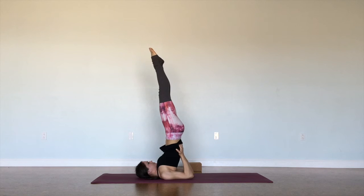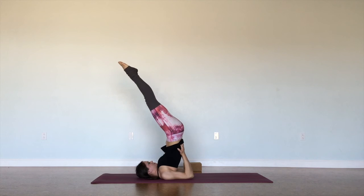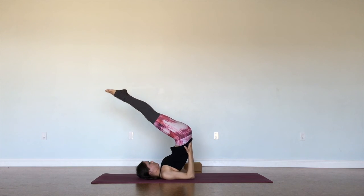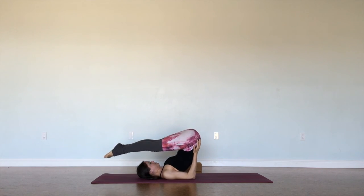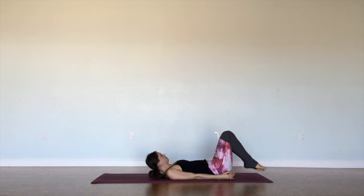Really important here just to look up towards the ceiling — definitely not side to side, as that's a good way to hurt the neck. Keeping the legs active, keeping the feet engaged. And when we're ready to come out of it, just starting to roll down one vertebra at a time with control, using our hands to help us here.